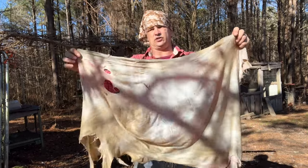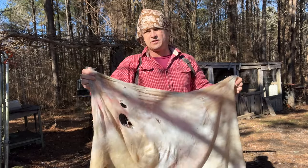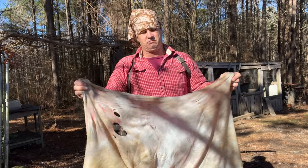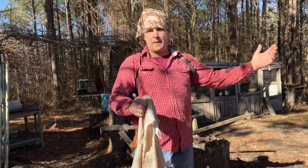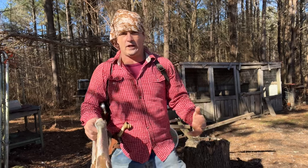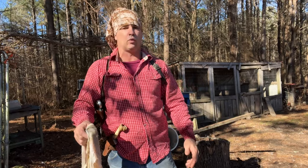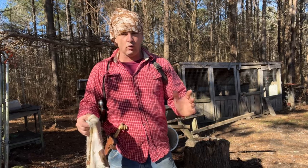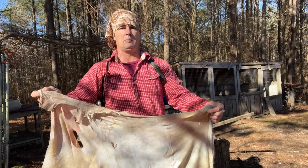Right now you can see this hide still has hair on it. Here's what it's been through so far: as soon as I got it, I fleshed it, got all the flesh and stuff off, and then I bucked it — which is in my last video — where I put it in wood ashes and let it soak for three to five days, whatever it takes, whatever you've got time for. Don't let it soak so long that the hide starts rotting; it will start rotting and come all to pieces.